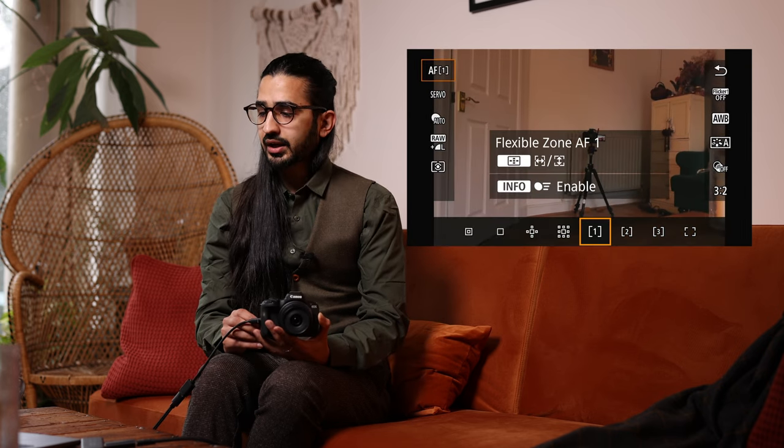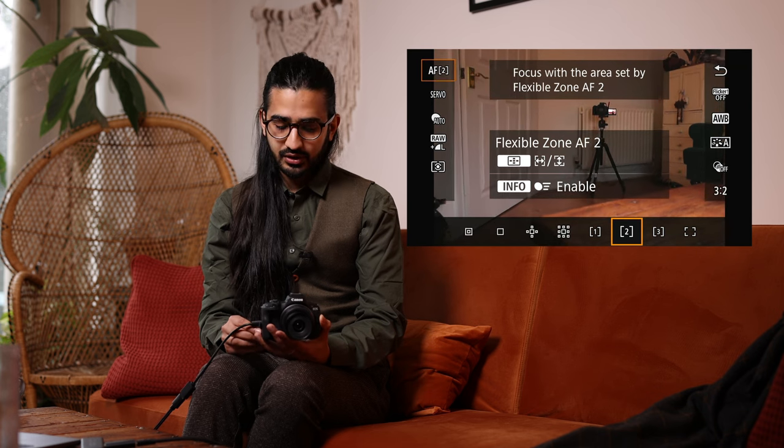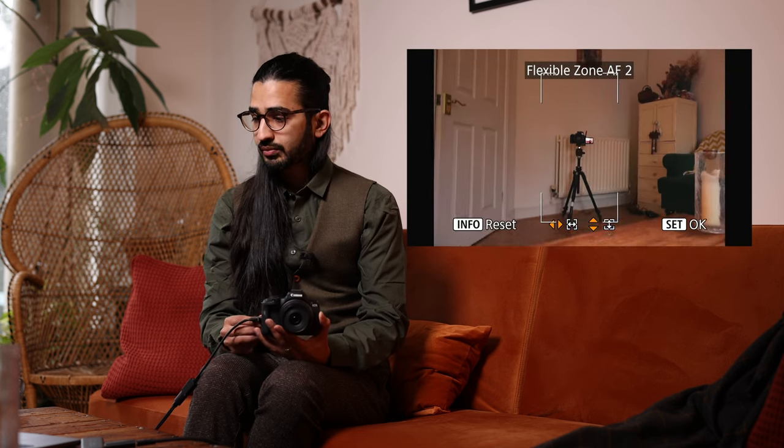You can also use flexible zones, and they're lovely because you can actually adjust them — tap the focus group button to make them narrower or wider. You can make this work for whatever area of photography you do.